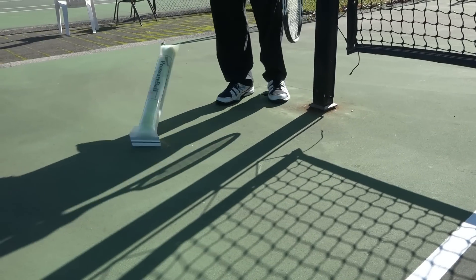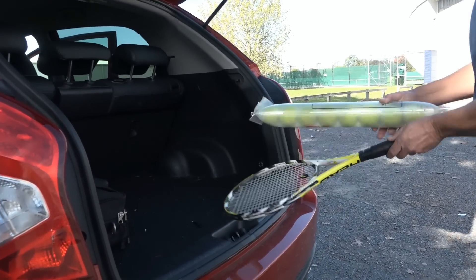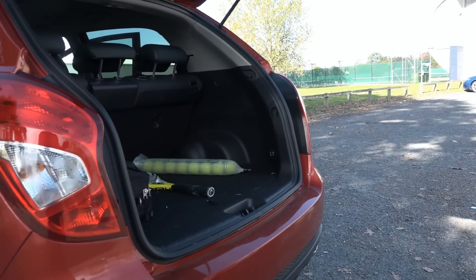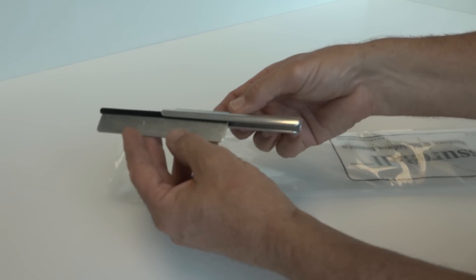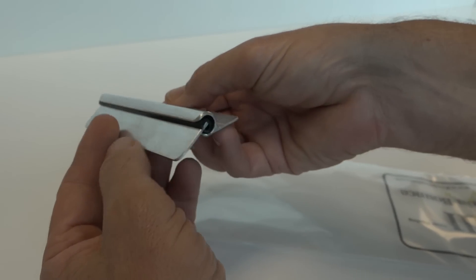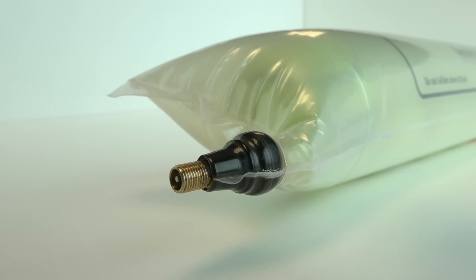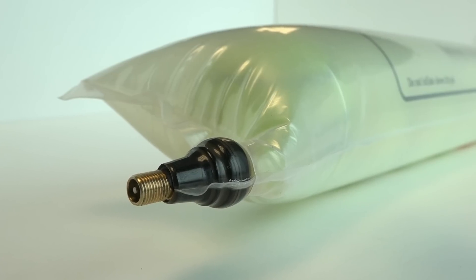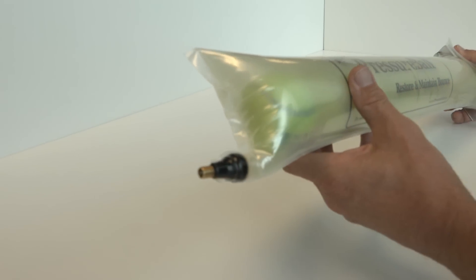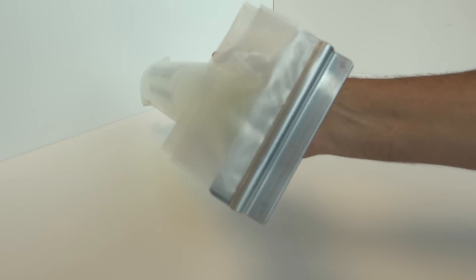You can drop it on the tennis court or throw it in the back of a car — it's tough and it can handle it. Only a very sharp object such as a knife will do any damage. The clamping mechanism is moulded to fit together perfectly to lock the air in. The valve is the same robust type as found in car or bicycle tyres, which you already trust every day when driving or biking. This high-tech construction is what makes Pressure Ball work so well.